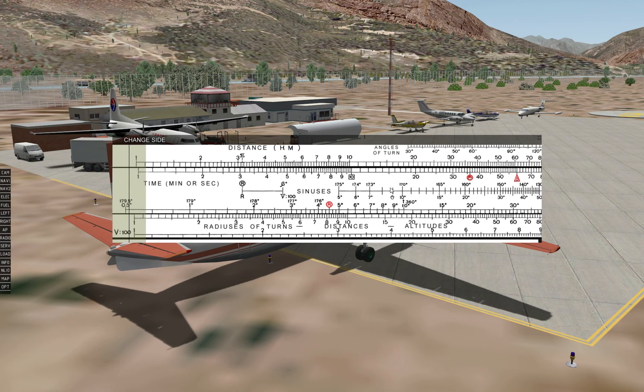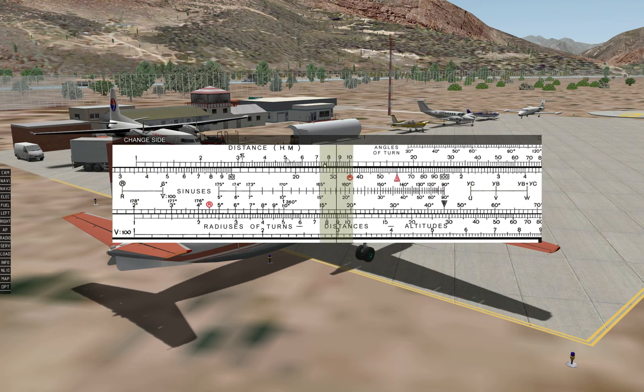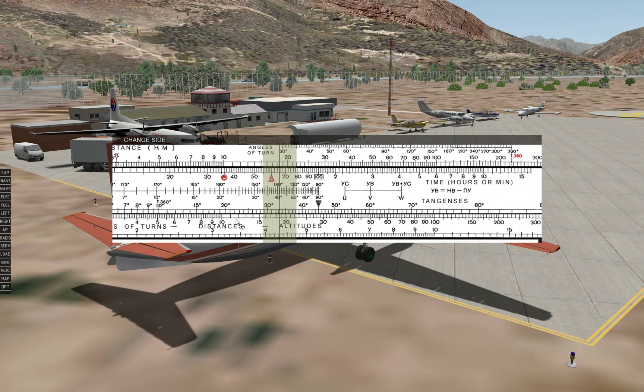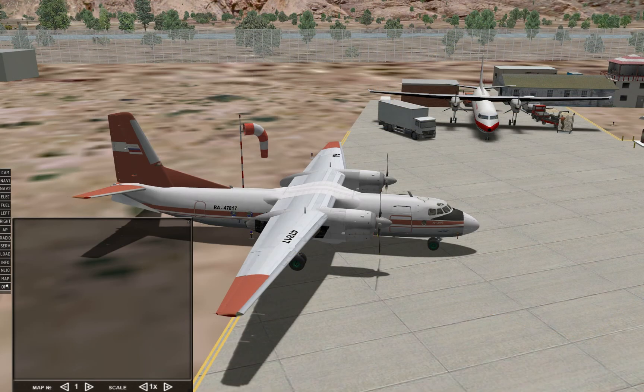Just to show you what the NL10 can do, some of the things you can calculate are angles of turn, radiuses of turn, distances, true altitude, and true airspeed — just if you want to really get into the realism. The map panel is used to show maps that may be of concern to your current flight, but you must first upload these maps to the aircraft's directory as picture files. Instructions on how to do this are contained in the aircraft's user manual.